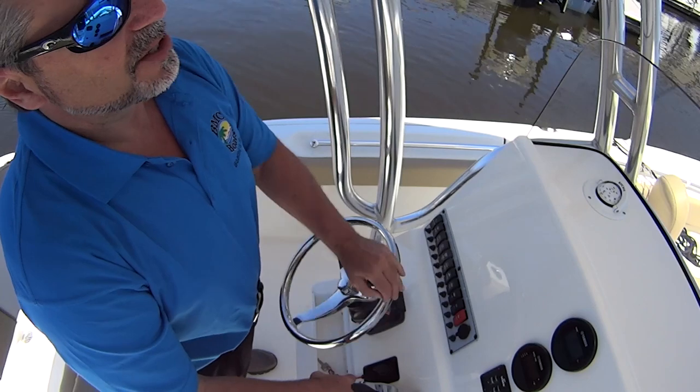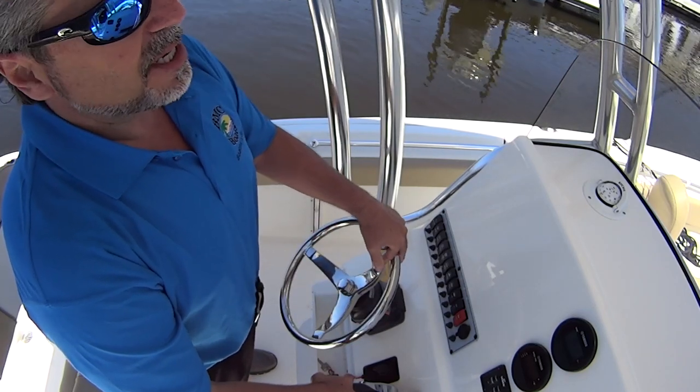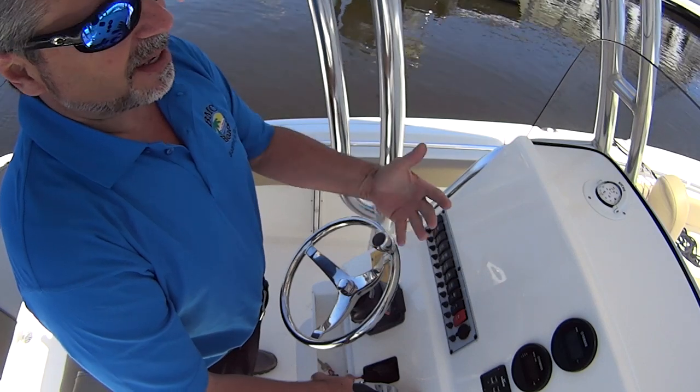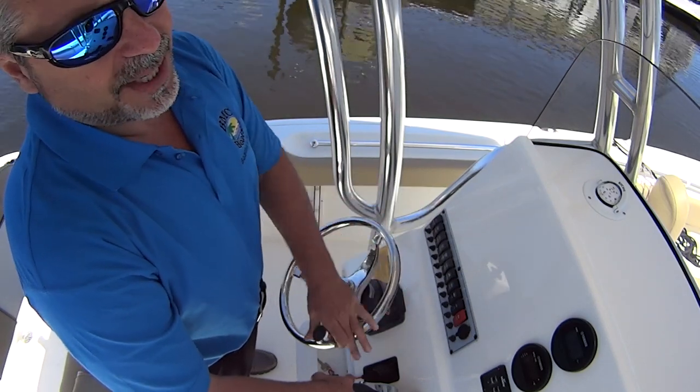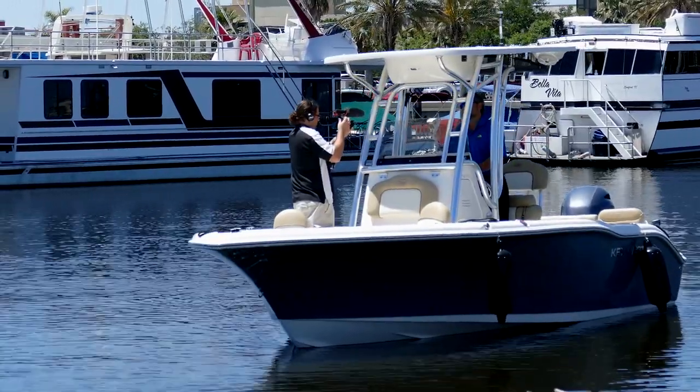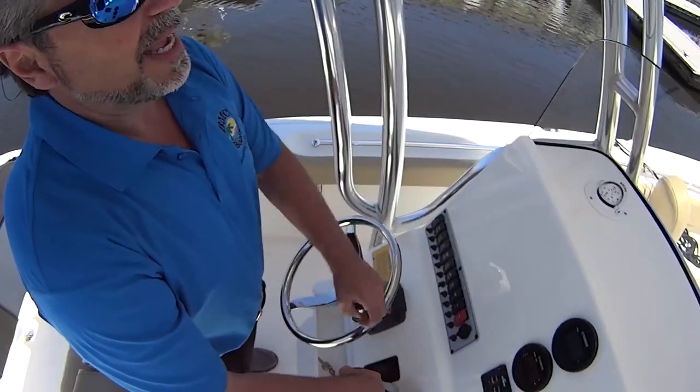What we're going to do now is back the boat into the slip. We've still got the same winds as before, but what I'm going to do is actually get a little close to the slip, drive past it, back the boat into the wind, get close, and let the wind push the boat into the dock. We've switched our fenders to the other side, so let's see what we got.